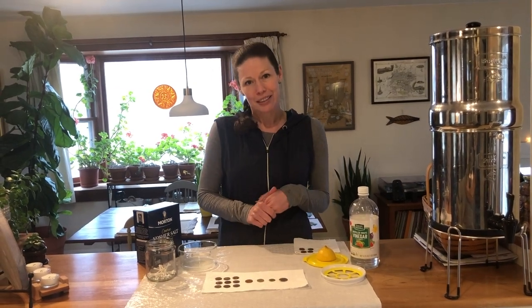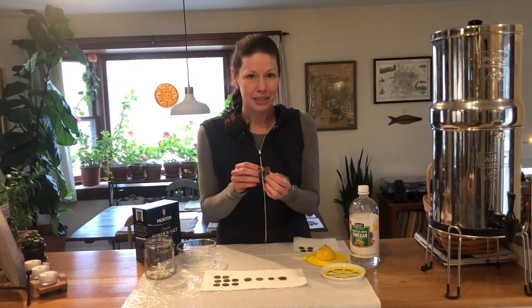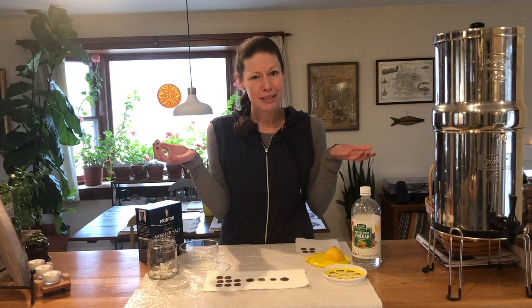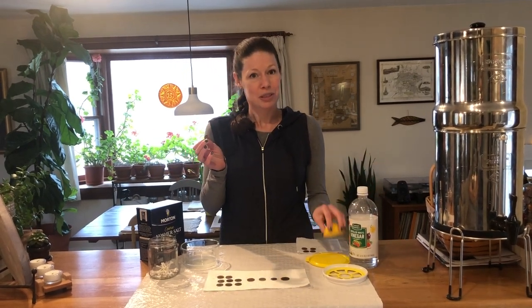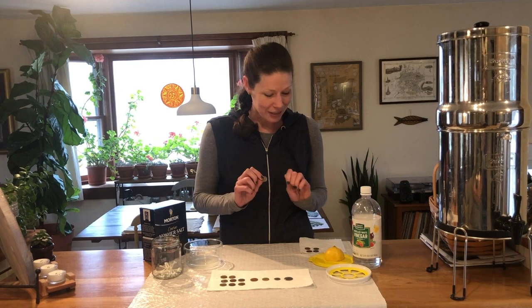But we're going to be talking a little bit about chemistry. We're going to see if we can get these copper pennies clean using some vinegar and lemon juice. You can ask kids: what do these two things have in common? Do you want to drink either one of these? Probably not, because they are both very acidic — and that's what they have in common.